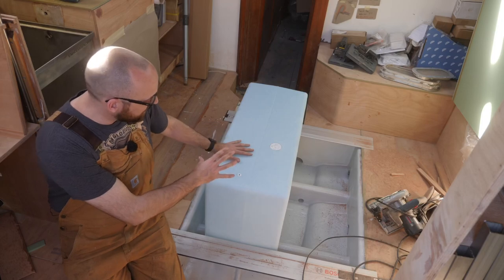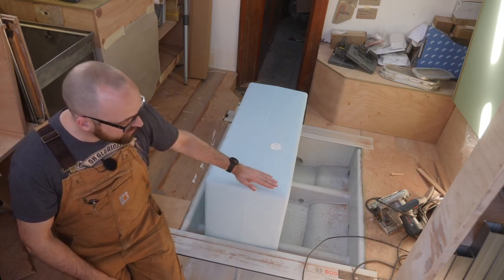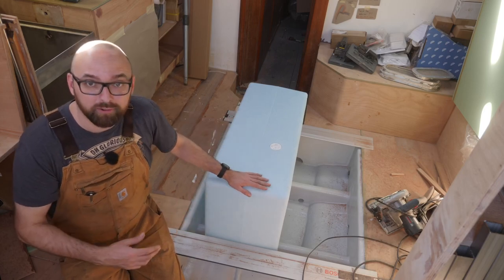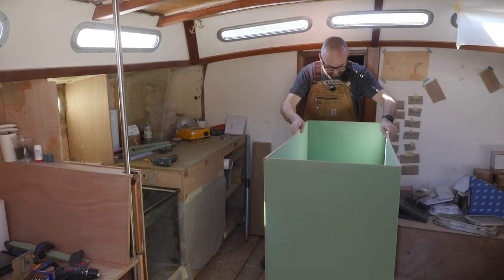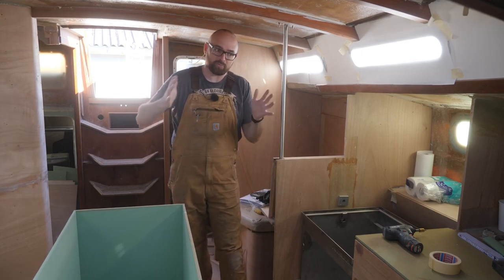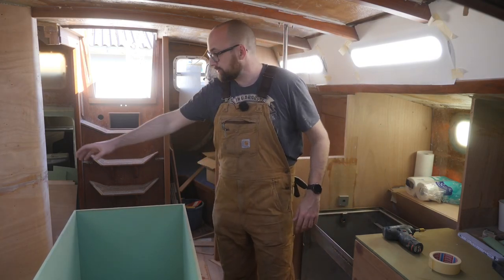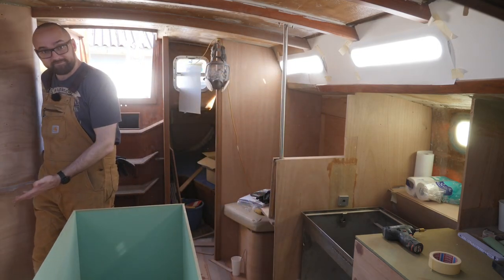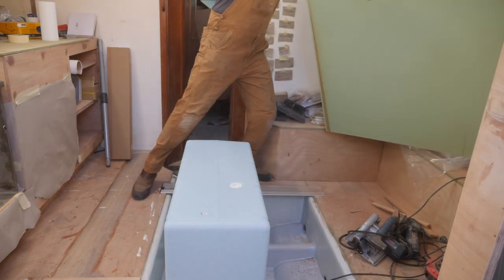I've got this 215 liter plastic tank I want to use for diesel and I want to place it roughly here, slightly offset to the center of the boat, and as you can see it's pretty tall. That presents two challenges: securing the tank, and how am I going to get diesel in and out of it and also how am I going to vent it. My reason for placing the tank slightly off center is because of the kitchen island. I'm offsetting the tank a little bit towards the port side so we can squeeze past into the galley, and also so there's enough room on the starboard side to get into the settee.